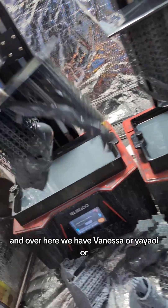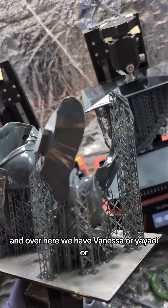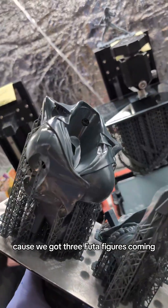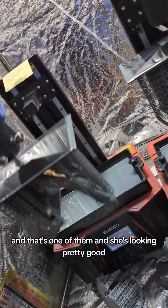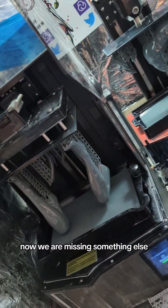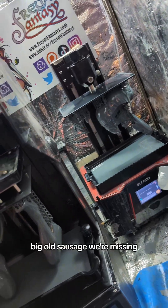Over here we have Vanessa, or Yayoi — there's a lot of names for these people — but this is gonna be part of our Futa series, because we got three Futa figures coming, and that's one of them. She's looking pretty good; I think she's from Pigeon Blood or something. We are missing something else. Oh, there's the slong. Big old sausage.